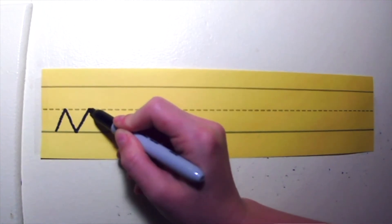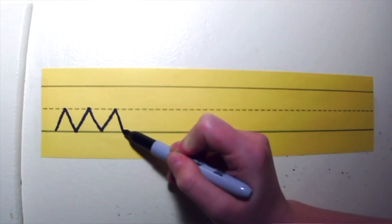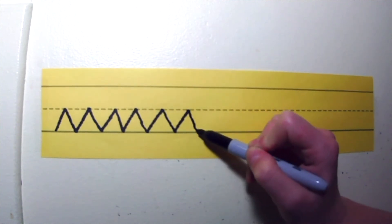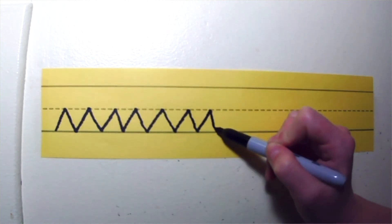The most important thing is to keep practicing. For more practice writing sliding lines, try drawing little mountains across your paper, just like this. Thanks for watching, and we'll see you in our next video. We're going to be working on X.